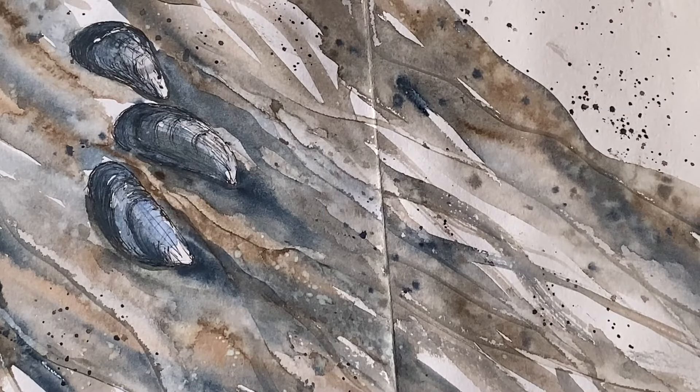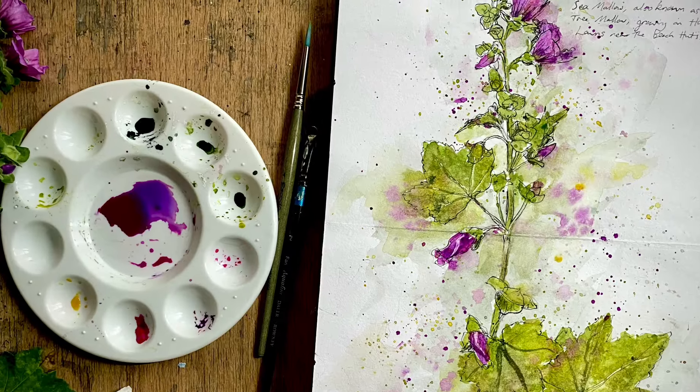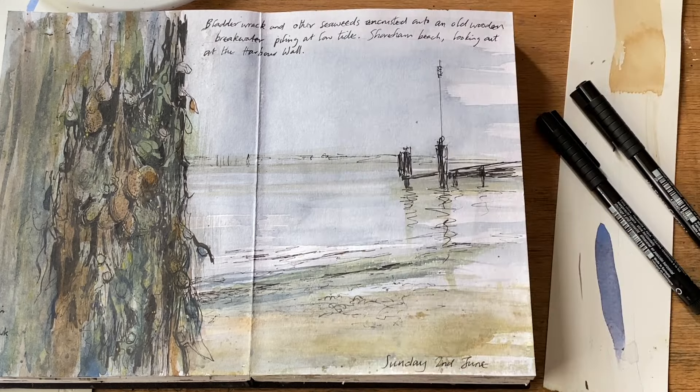Then this was another low tide walk — more mussel shells against the sand, trying to capture the pattern that the water makes in the sand as the tide goes out. And then back to the tree mallow, or sea mallow as it's also known, for another slightly more detailed study — keeping it loose but trying to capture the distinctive shapes of the leaves and flowers, the way the flowers and buds grow out from the stem. I'm finding the more of these nature journal entries I do, the more keenly I'm beginning to observe the world around me and the small details that I think are so important.